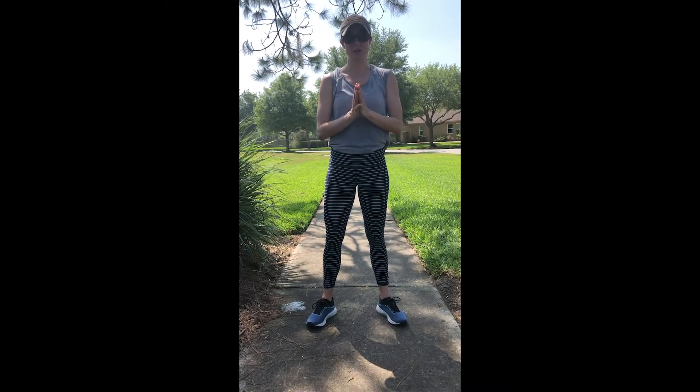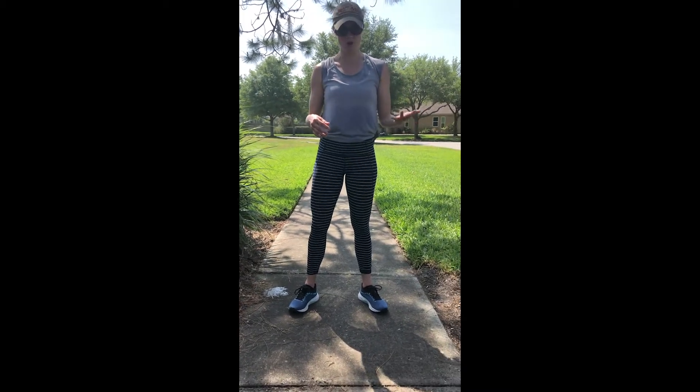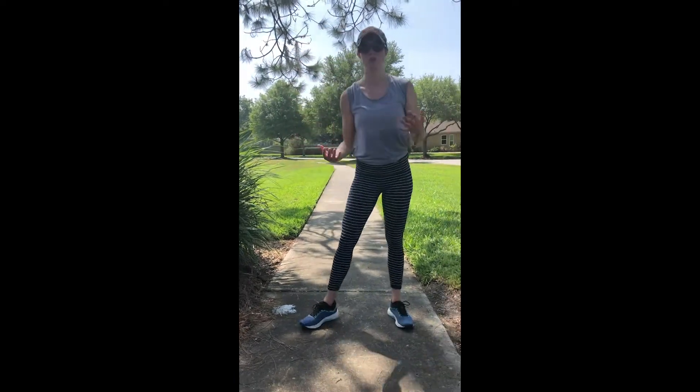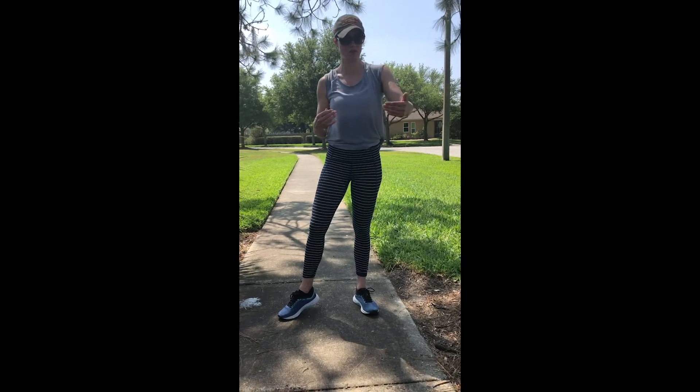One thing we've all been doing is going outside to get some fresh air, which is a great idea. But I know when I go for a walk I tend to get very bored, and when I go for a jog I get really really bored. So here are some ways you can mix up your workout based on what you're looking to achieve for the day and your neighborhood.